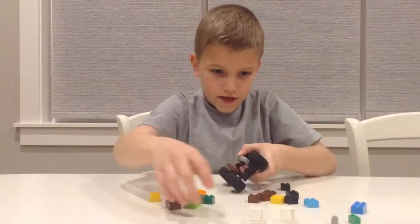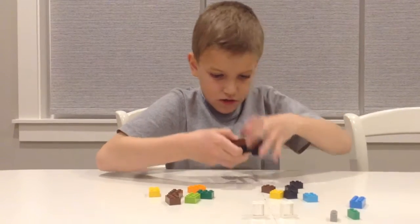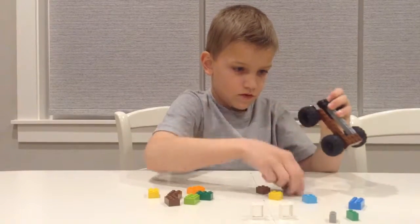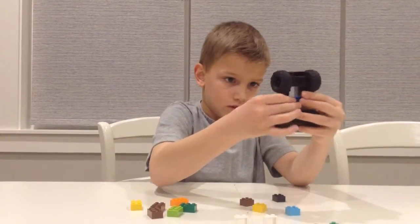And then you'll get two of these, just like this. And then you'll get two more and put them on the other side. And I'll pause the video if you need to. Get one of these, just like this.